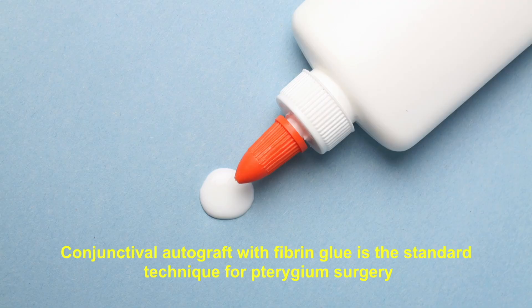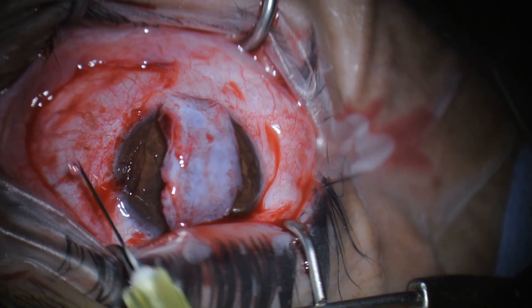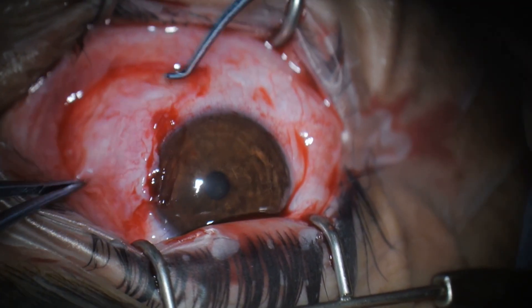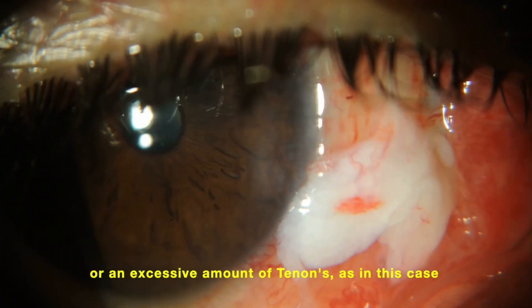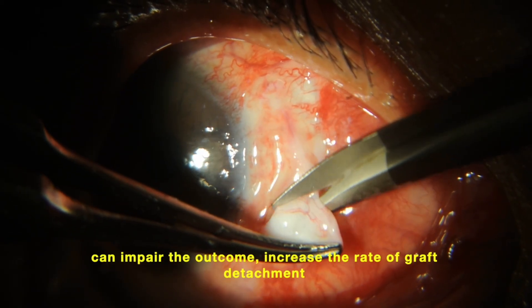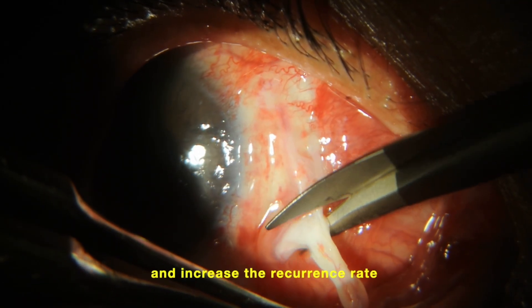Conjunctival autograft with fibrin glue is the standard technique of pterygium surgery. But a graft with a thick Tenon's capsule, or an excessive amount of Tenon's as in this case, can impair the outcome, increase the rate of graft detachment, and increase the recurrence rate.